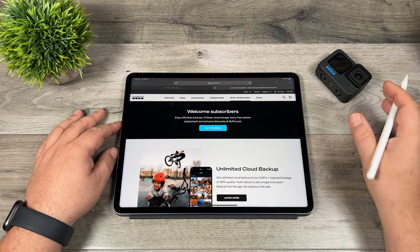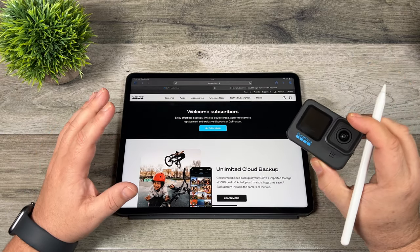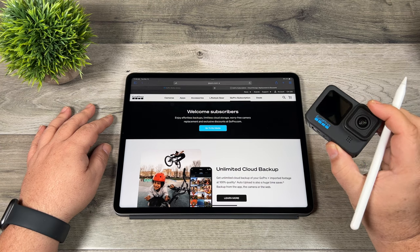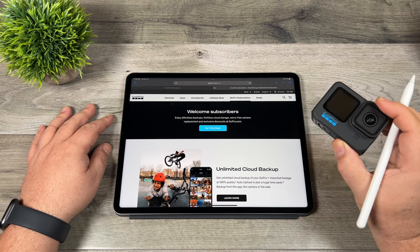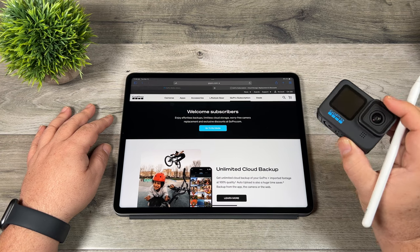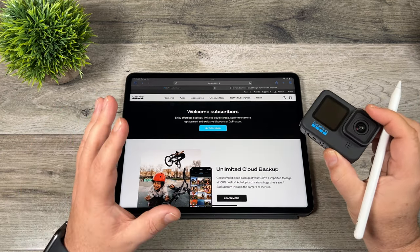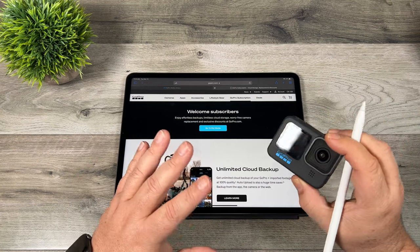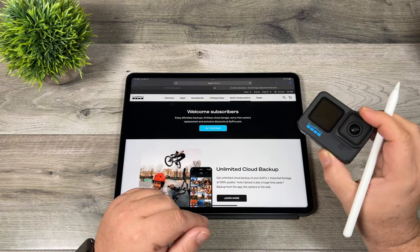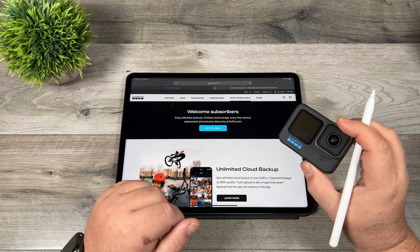The most important thing and why I think it's worth it is you get insurance for your cameras. Normally when you buy aftermarket insurance like DJI Care Refresh, you have to pay for a package for every single drone you purchase, either for a year or two years. With the GoPro plan, however, once you spend the money on the GoPro membership, every single GoPro that you own is covered — everything from the Hero 5 up, including your GoPro Max and even if you have a Karma drone.